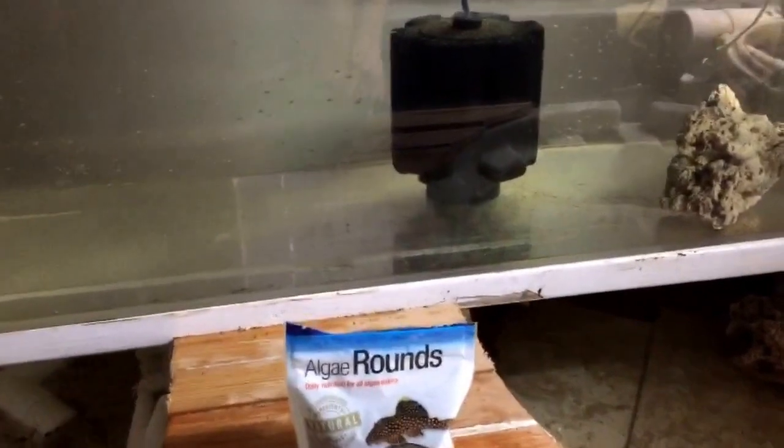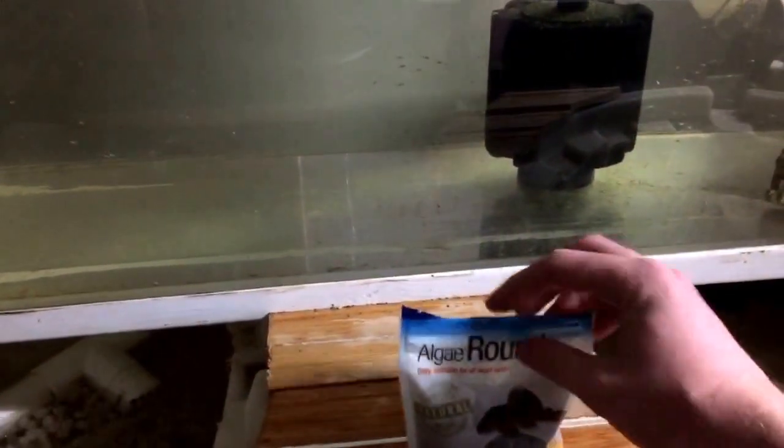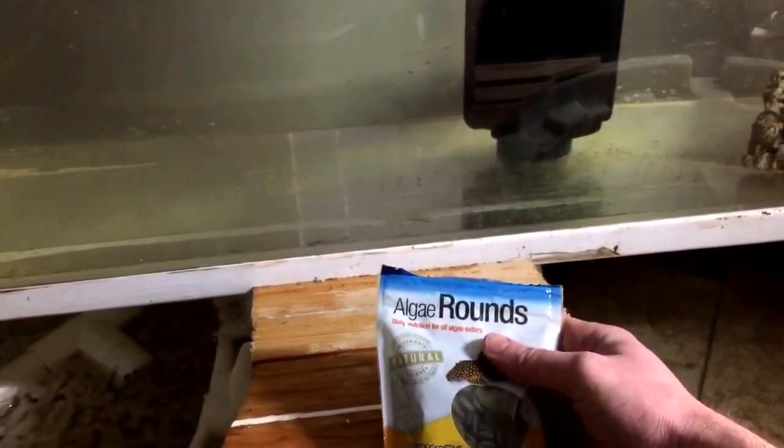Let me show you how I feed them. When you're not around to feed them regularly with the fry powder, which I'll show you in a second, use some of these allergy wafers. Put them into the tank — they'll sink to the bottom, dissolve, and the fish will go after them very quickly. I put one on this side and one on the other side.